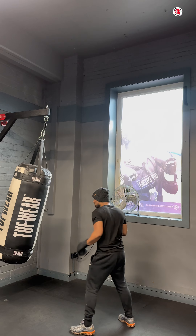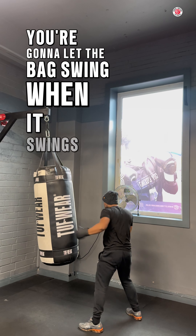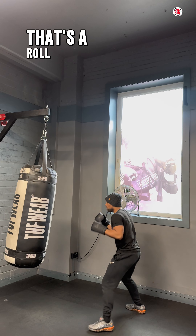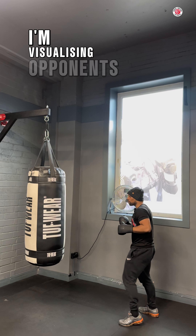When the bag swings, you're not going to stop the bag, you're going to let the bag swing. When it swings towards you, you're going to visualize the punch. That's the roll, that's the slip. As it's coming towards me, I'm visualizing the opponent coming towards me.